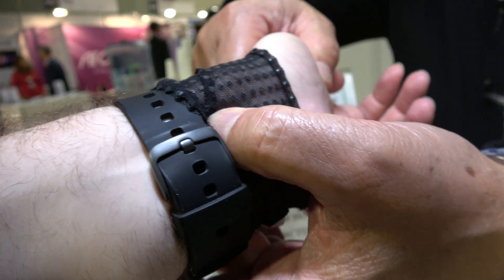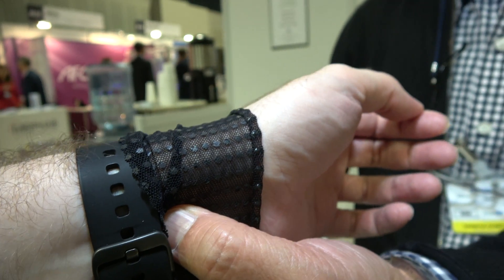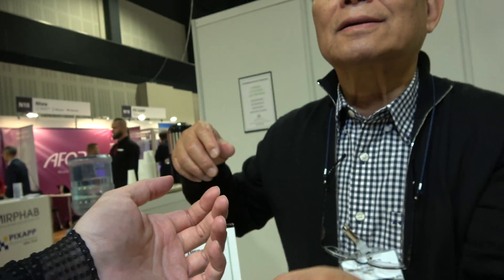Another pressure point on the wrist helps your cardiovascular condition. It's like acupuncture — real science, 5,000 years of Chinese medicine. Even healthcare insurance pays for acupuncture.